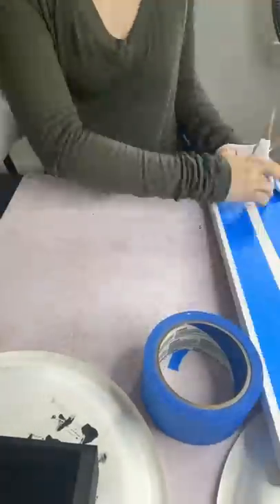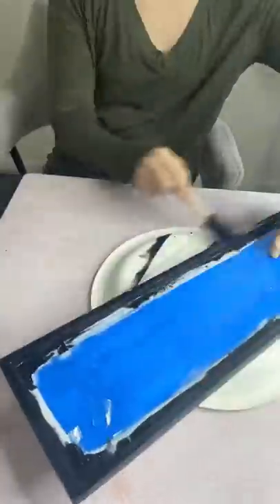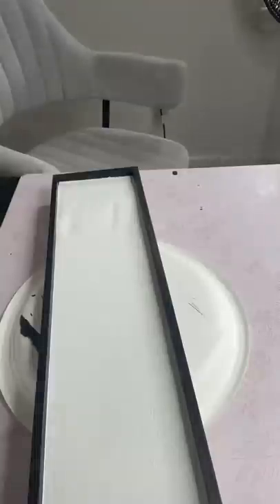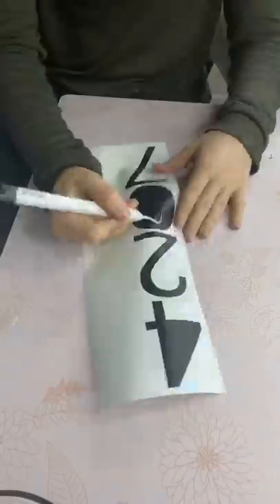Once the white was dry, I went ahead and put some painter's tape on the inside so that I could go around the outside with some black to match this little crate. Then once it was dry, I took off the painter's tape and I used a combination of E6000 and hot glue to go ahead and adhere that little crate to the bottom.